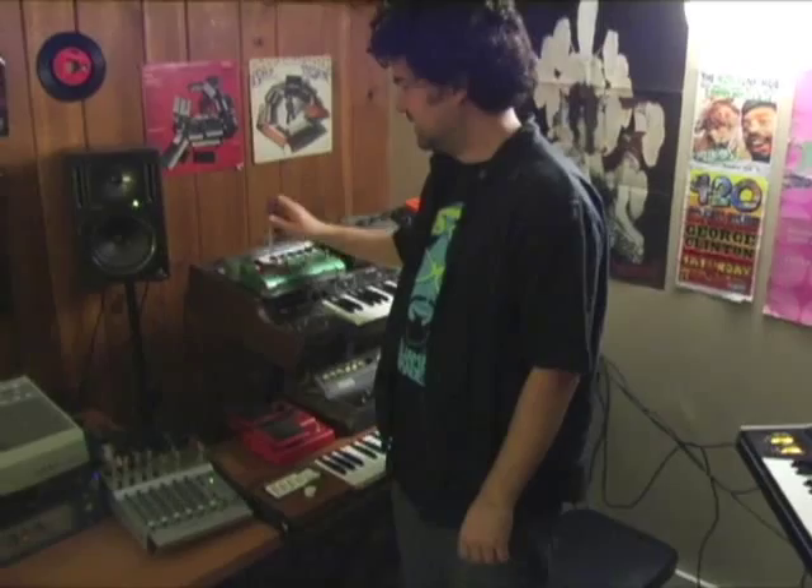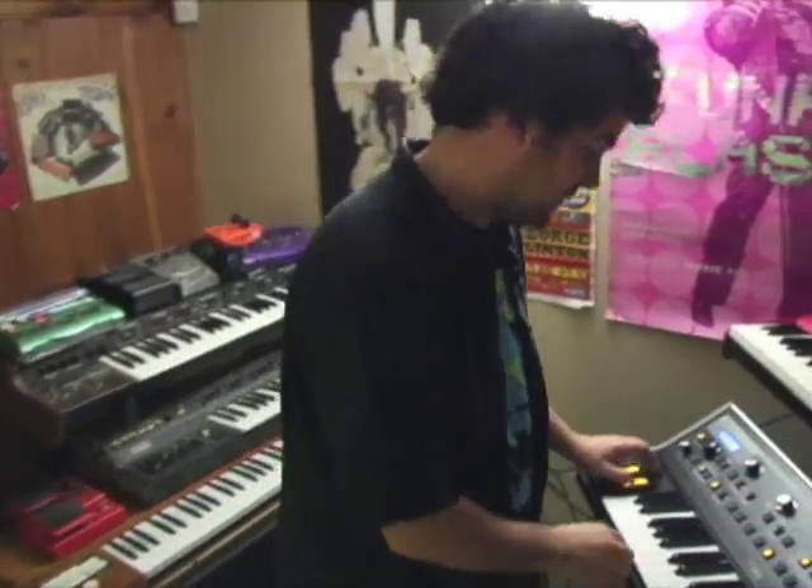So we need some bass lines for a chunky beat like that. So I don't go any farther than the Moog Little Fatty. Got some tones on it.